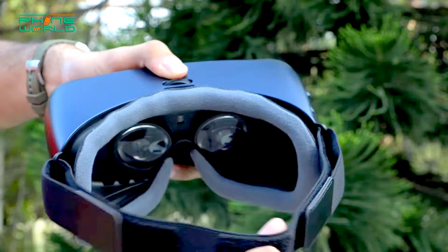With the VR box, you can easily clean both lenses with any cloth to remove dust particles. However, you can only clean one side — you cannot clean the other side of the lenses. In this case, I would go for the Gear VR.